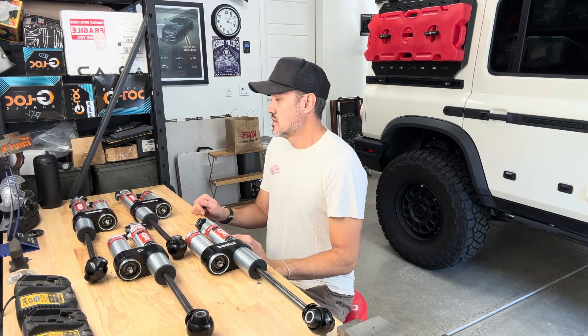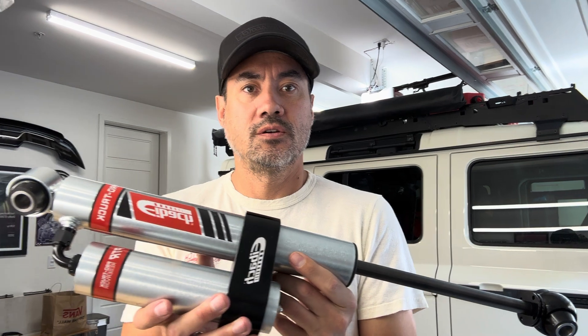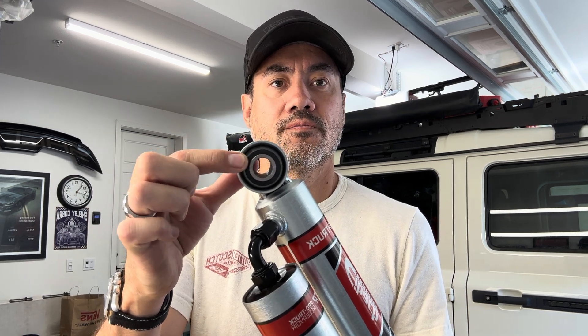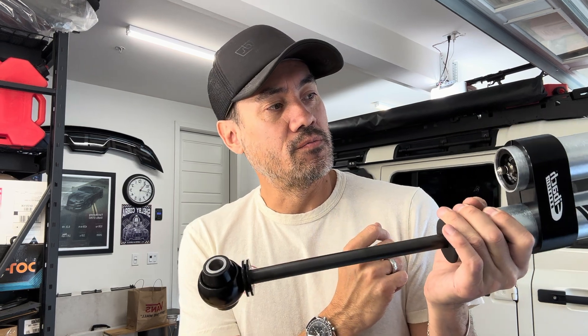Let me get a little closer so you can see. These are 2.0 reservoir shocks - pretty cool because they're piggyback style. The sleeve on the bushing is a lot thicker than the previous prototype and the bushing itself is wider, so it fits snugly into the mounts both top and bottom. Pretty good hardware for a $250 shock. It's got a clamp here to clamp the reservoir to the shock, and you can fill it with nitrogen to adjust the pressure, which gives you more or less compression and rebound force.